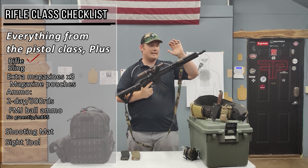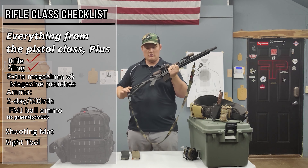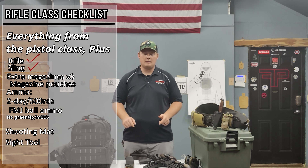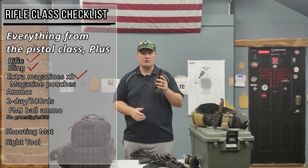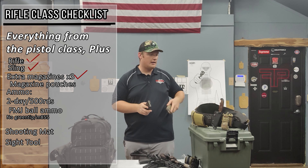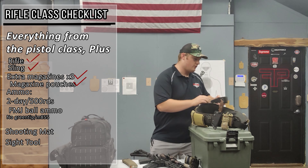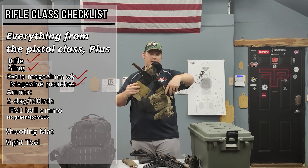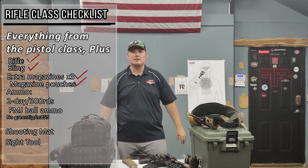The next thing you're going to want is a sling. We're going to be doing ready-up drills and moving with the rifle, so you need a good sling to hold it close to your body. You'll also want to bring extra magazines — we require three magazines for the gun, and having two extra ones is really nice to keep on you. You could carry one on you or one in your back pocket, but having a magazine holster or holder is really nice. You can run a battle belt setup and have your magazines on your side. Make sure you have extra magazines because you don't want to be jamming one mag the whole time.